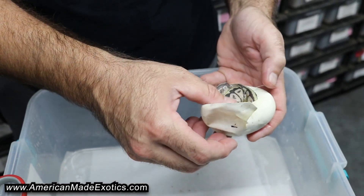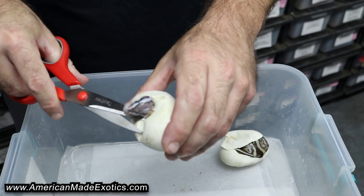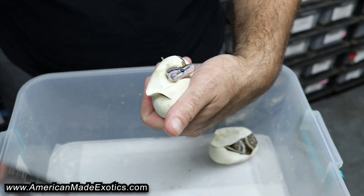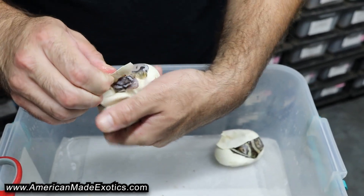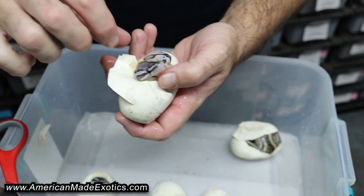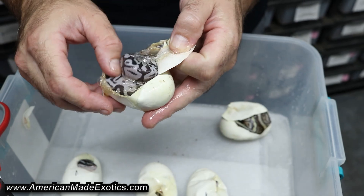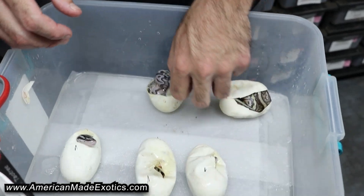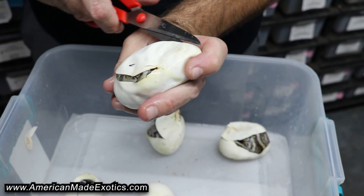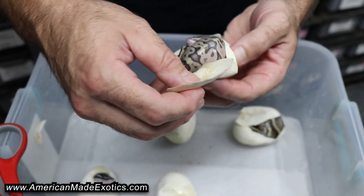That's pretty cool there, not sure what it is. This one looks true ghost. There it goes — definitely true ghost, not sure on the co-dominants. It's almost like it could be one too. It's another true ghost combo, not sure what.